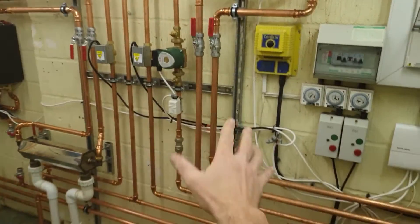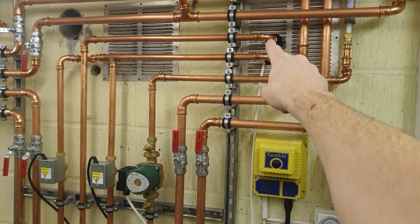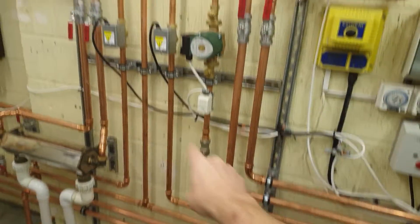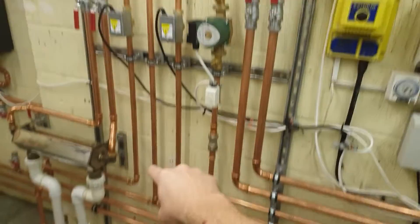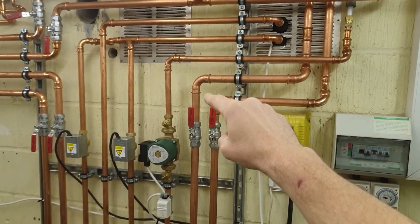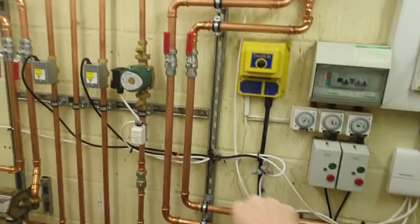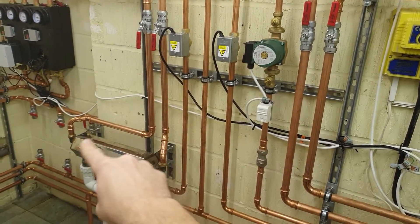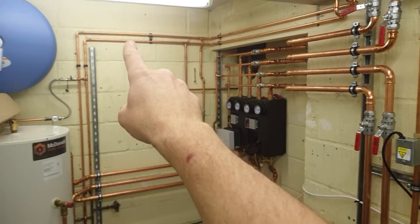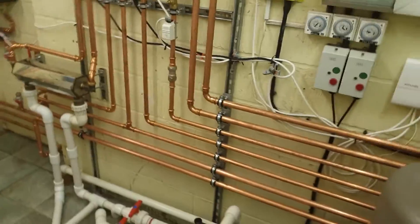To show you what these pipes are: these are the pipes for the oil boiler coming in — we have flow down here via a two-port to the cylinder, and flow to the buffer for heating, then a common return at that T. That's the oil heating coming in, a second return going back to the buffer, and a hot and cold going to the cylinder. Here is flow and return for the pool heat exchanger, and that's a hot and cold feeding a shower over there.